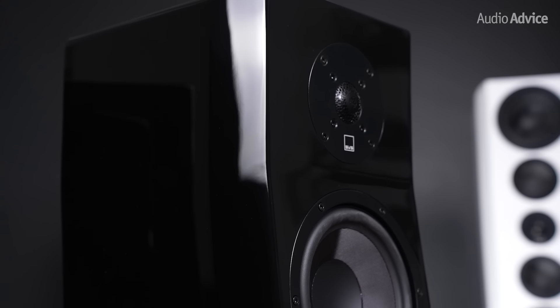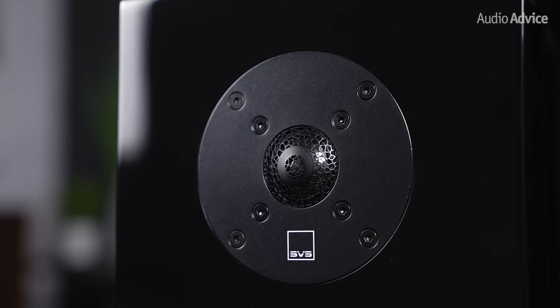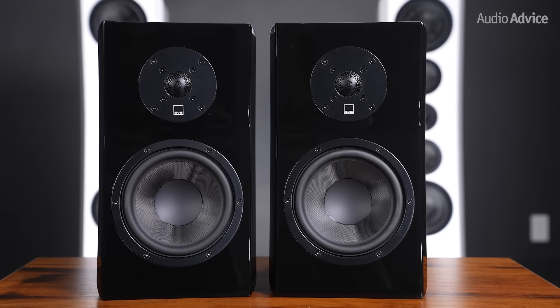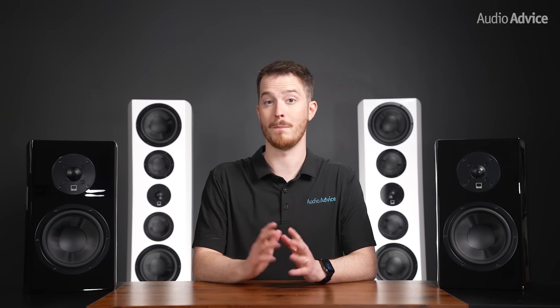Let's take a look at the two bookshelf units — the Bookshelf and Nano. These have the same unique angled cabinet design as the towers, giving you that great acoustic center time alignment with a pretty neat look. The Ultra Evolution Bookshelf uses a 6.5-inch mid-range woofer with a composite glass fiber cone and the Diamond Tweeter. They are almost 15 inches tall and weigh in at almost 20 pounds. SVS rates the in-room bass response down to 40 Hz, meaning you can fill up a small room with really big sound. They will make great main speakers for smaller rooms or easily be used as surrounds in a home theater system, and we suggest a good amplifier to make them really come to life.